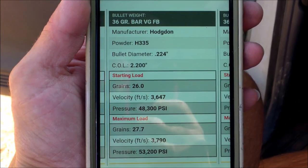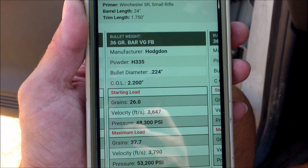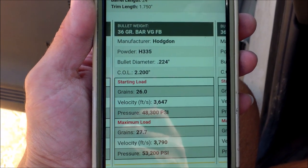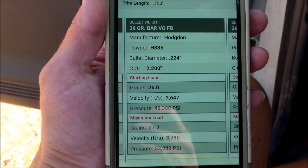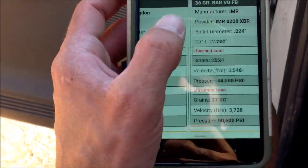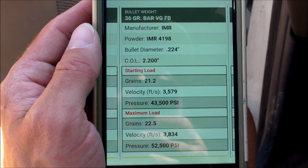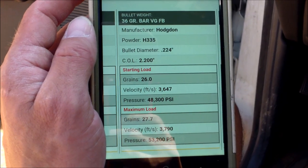Okay guys, just wanted to show you the load. This was for a 24-inch barrel. I went 2.25 inches overall length, and in the load data they list 2.2 inches, so next time I may reduce the overall length to see if I can get this over 3800 feet per second. The only other powder with a higher listed max velocity is IMR 4198 — 3834 fps. There you go, that's the exact load.